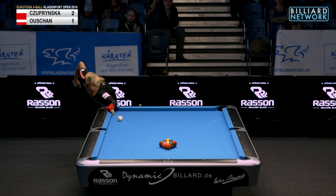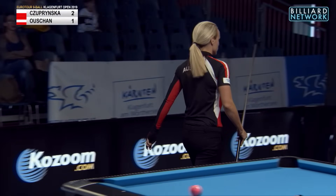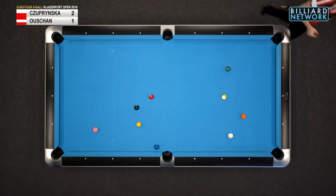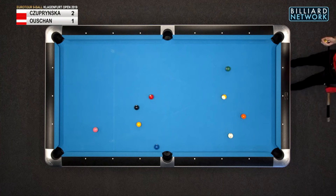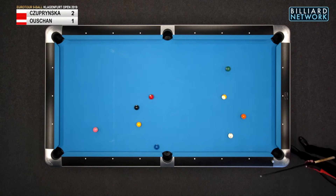And again she doesn't make anything on the break. Oh no, she did make a ball — eight balls, eight pool balls. Be more specific when you talk about pool balls. Anyway, it looks like she's got a shot for the corner. The eight's interfering somehow though.